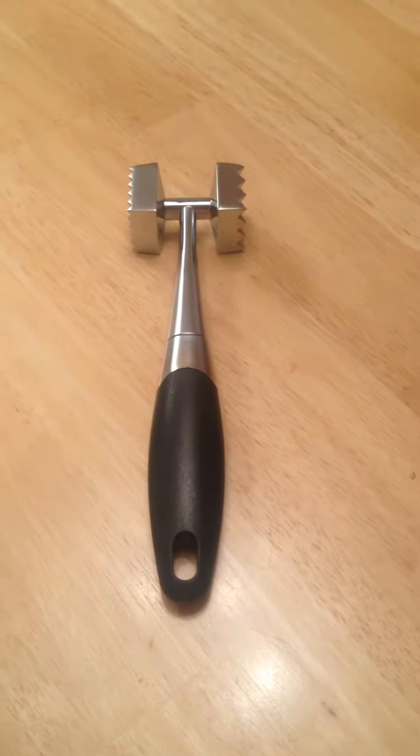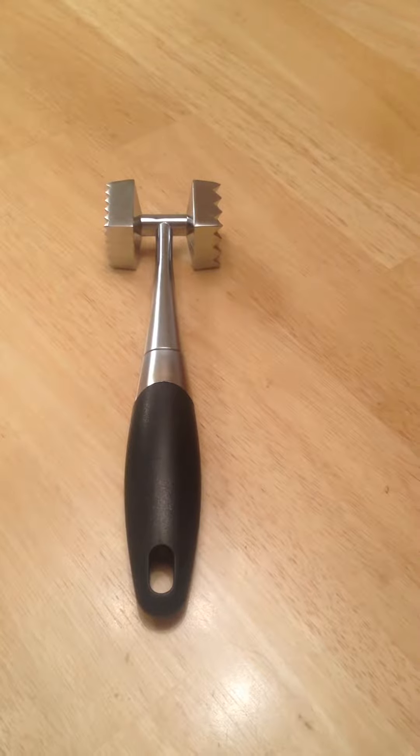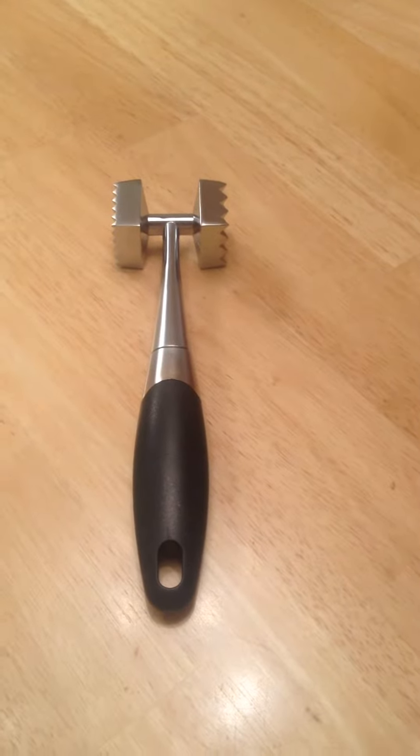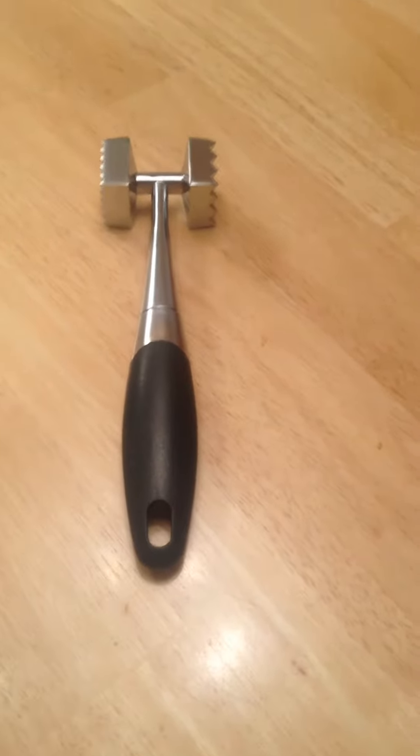Hey everybody, this is Anthony here and today I'm reviewing the Meat Tenderizer from Filonext. I've received this product for free or at a heavily reduced price for my honest and unbiased opinion, and with me you know that's exactly what you're going to get.